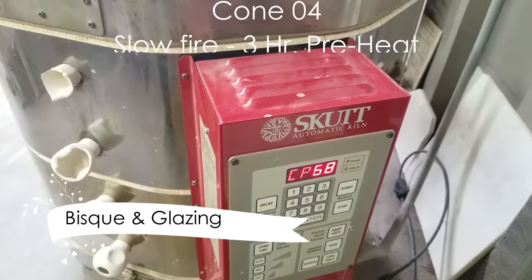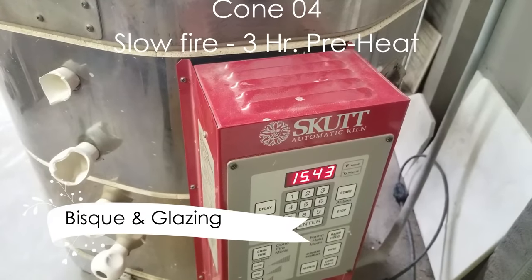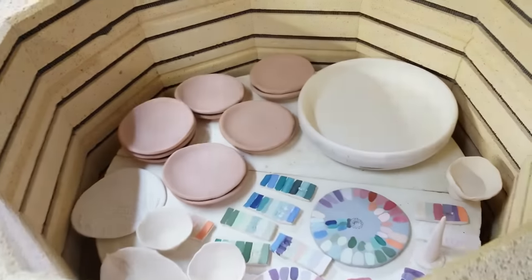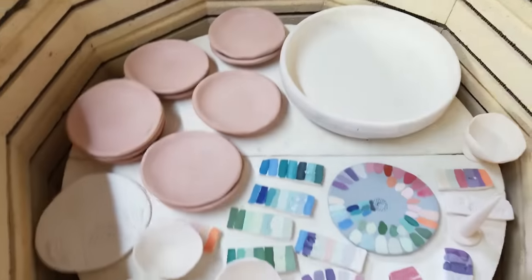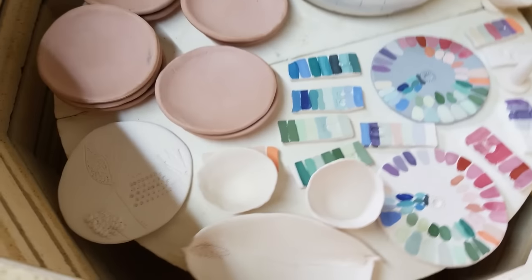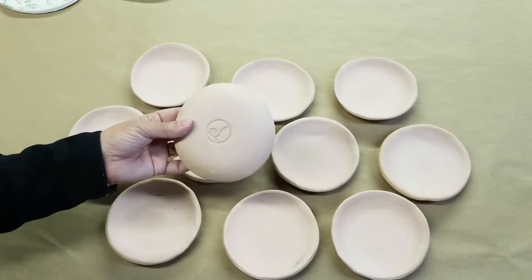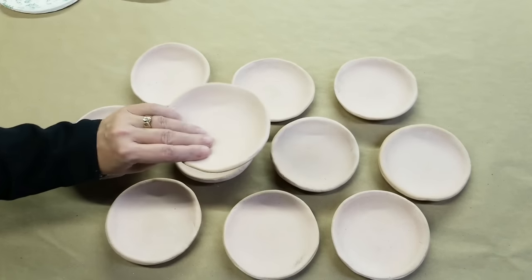I'm going to fire that baby tonight and get it going. I have a few more things I need to glaze, and I am ready to rock and roll. Fired for 15 hours and 43 minutes, it's 58 degrees in here — let's crack this baby open. It is a bisque load, so it's not always wildly exciting. The simple little dishes that I made last week all dried and fired to cone 04, ready for me to put glaze on.